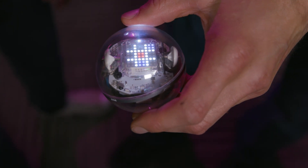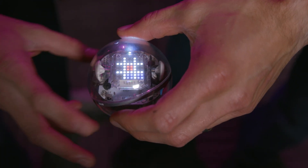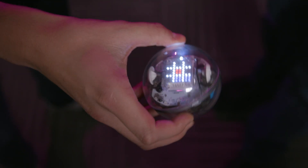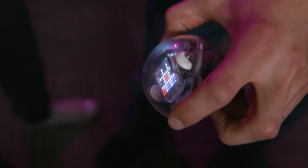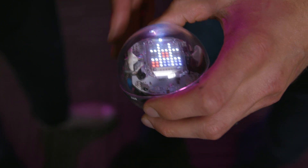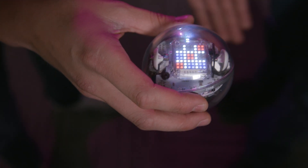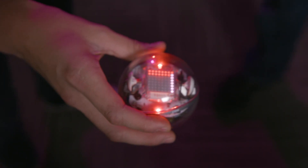Blue turn. And if I try to select a cell you've already taken, it won't let me. That cell has been used — pick a different cell. Red turn. Red wins. Darn it. Now that I've won, let's throw it over to Binary Bill to see how this program works.